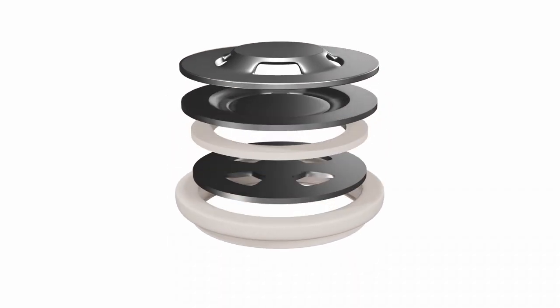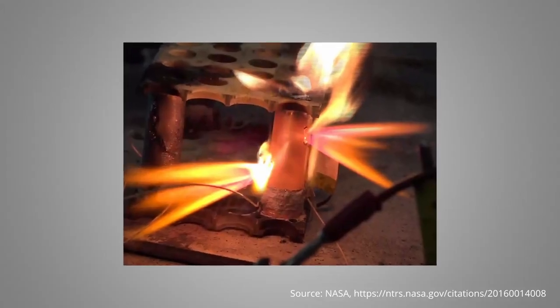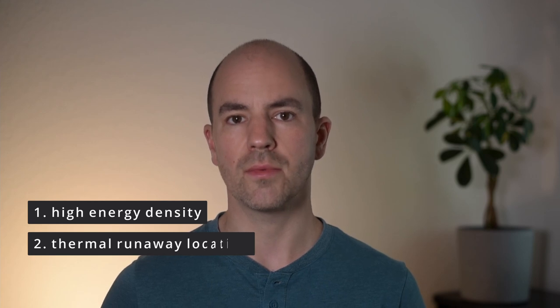This job is typically done by the vent structure that is part of the CID assembly in the top cap of cylindrical cells. But especially in cells that are designed for high energy density or high capacity, the vent in the top cap is sometimes not sufficient to release the gases fast enough, and there are several possible reasons for that. First, higher capacity materials and designs store more energy in the same volume, so if something goes wrong, it also releases more energy, leading to a more violent reaction. The second reason can be the location where the thermal runaway starts within the cell.